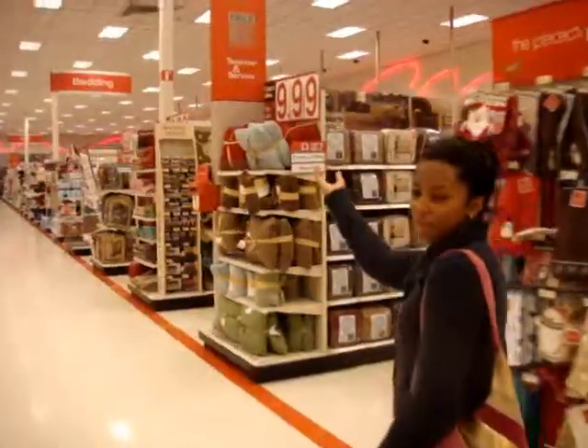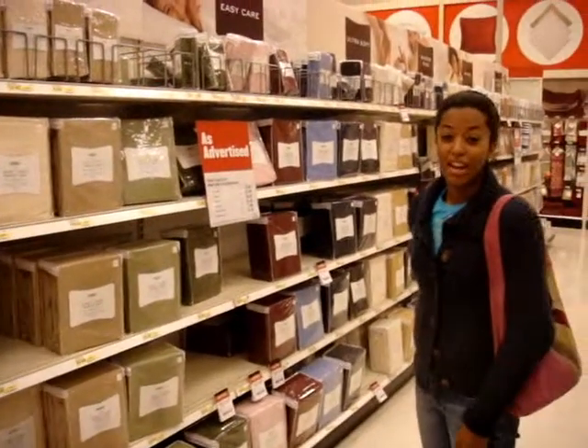First we need to find the bedding section to find the dorm sheets. Here's the bedding aisle. First we need to find twin extra long.